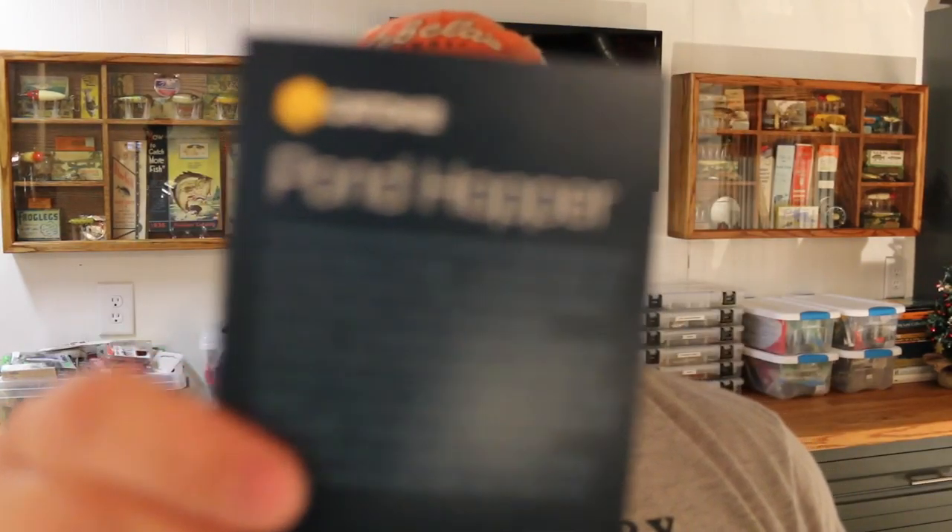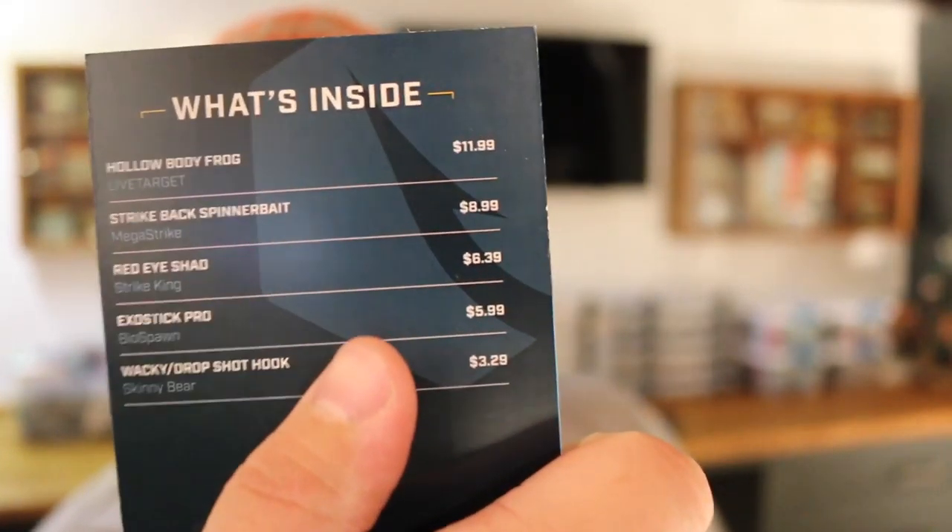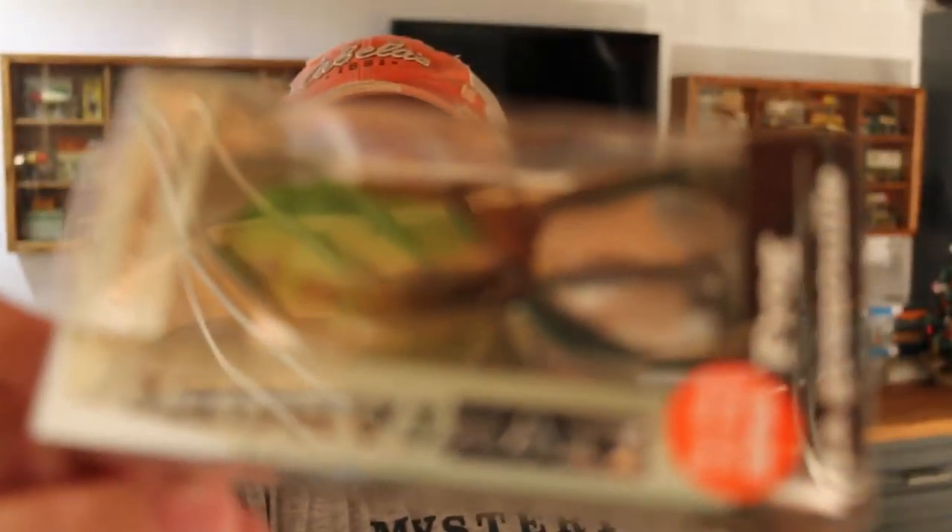This is the Pondhopper — they do include a nice little card. First off, great bait, love this one. This is not at the top of my list but it's probably number two for hollow body frogs. I've got the Live Target — if you frog fish you should know the Live Target frog. It's got some really strong hooks, seems to hold up really well, doesn't take on water too much. I trim down the legs — I think everyone should for the most part. That retails for $11.99.